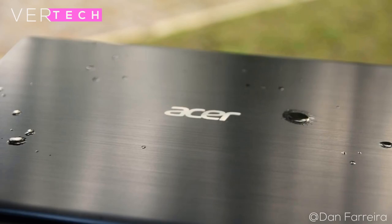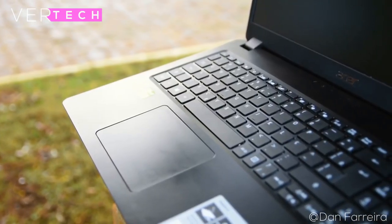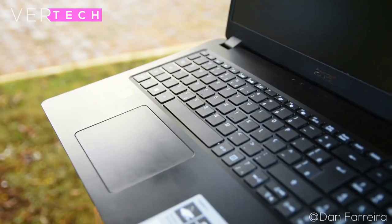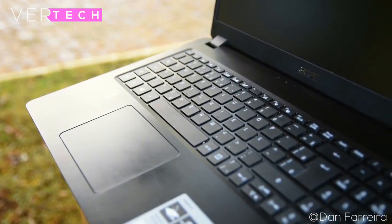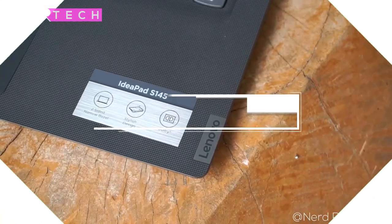In this video I will be comparing them in a few main categories including build quality and design, display quality, performance, and battery life. I think these are the most important aspects of a laptop, and so without any further ado let's get into the first aspect, which is build quality and design.